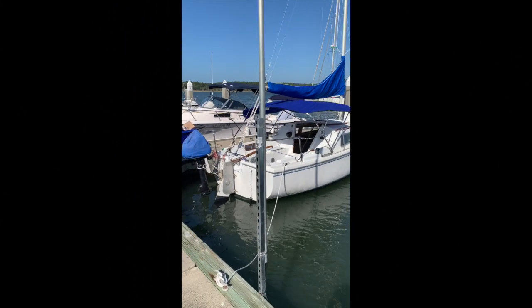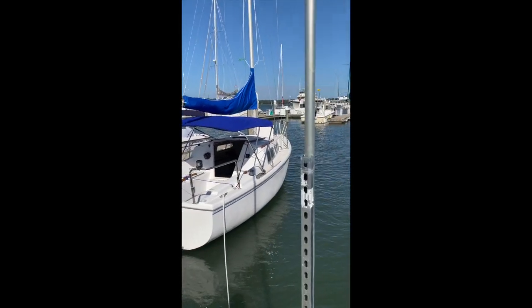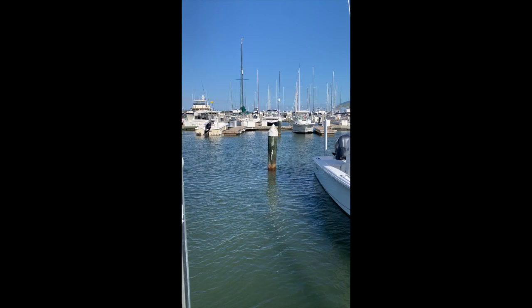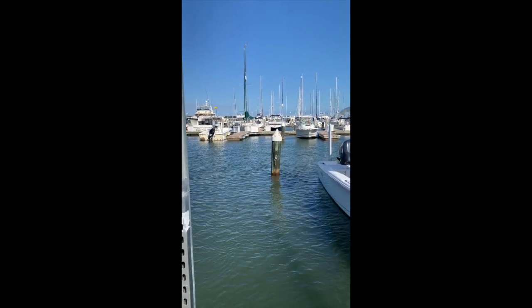Coming up to the boat today — we're at high tide right now, around 11.5 feet. There's about four feet of that post showing, but we're okay.